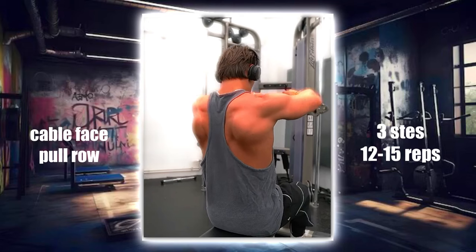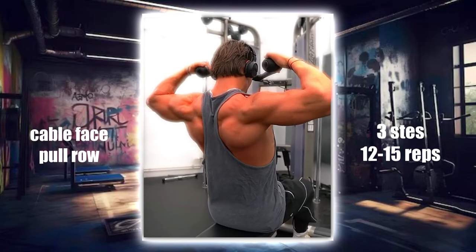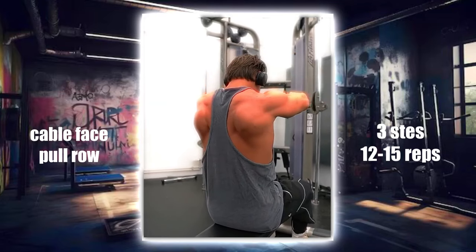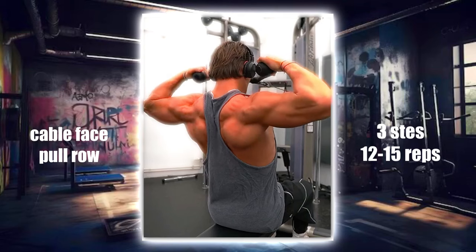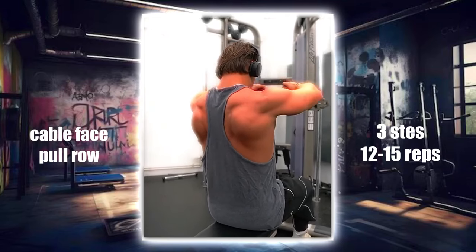This exercise targets the rear deltoids, helping to build strength and stability in the back of the shoulders. Attach a rope to a high pulley on a cable machine. Stand facing the machine and pull the rope towards your face, keeping your elbows high and squeezing your shoulder blades together. Perform three sets of 12 to 15 reps.